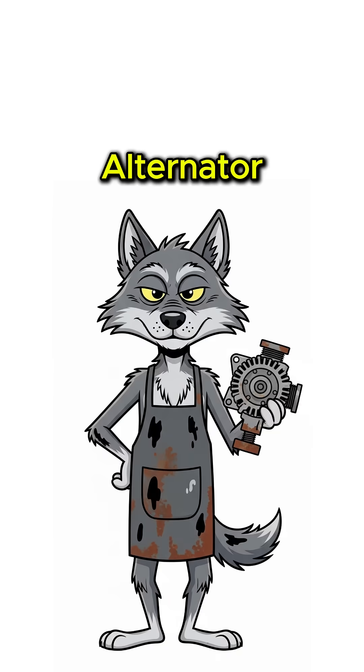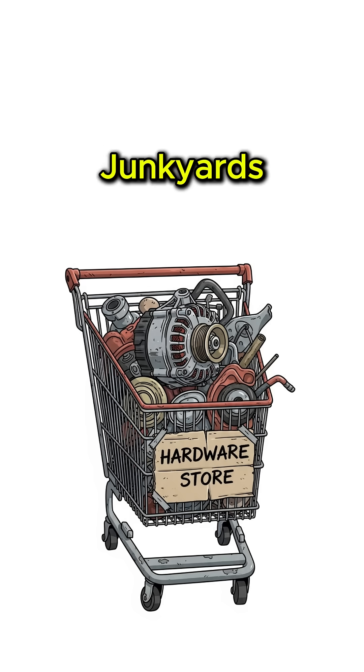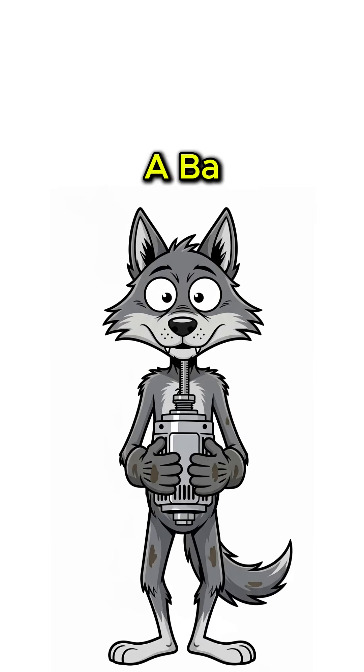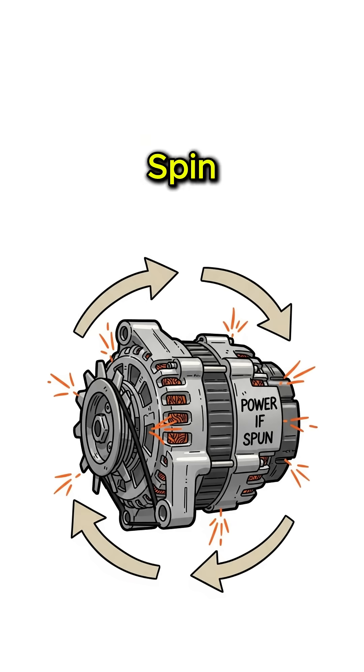Step 1: Find a car alternator. Junkyards are your new hardware store — rip one out. It's basically a backwards electric motor that makes power when you spin it.